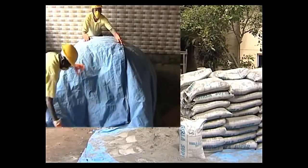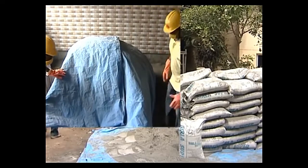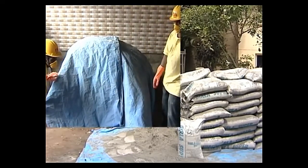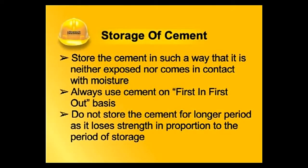The temporary storage area should be at an elevated place and protected from splashing water or water drops from nearby work areas. At the end of the day's work, it should be covered with tarpaulin. Store the cement in such a way that it is neither exposed nor comes in contact with moisture.